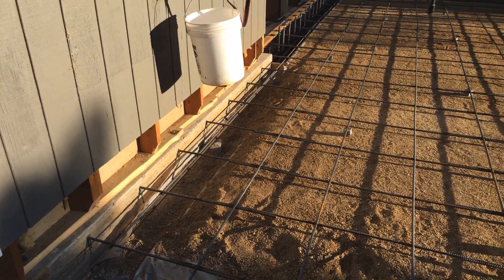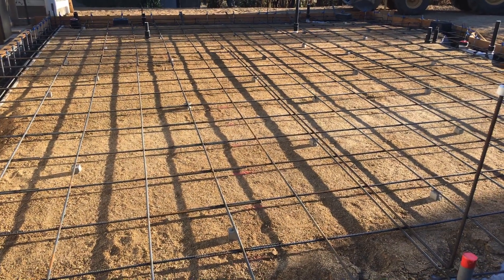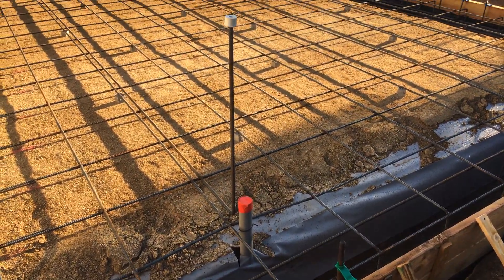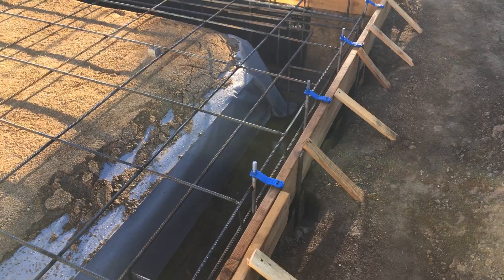You can see all those bolts over there. We have number four rebar, 18-inch on center in the field. There's the electric conduit where the subpanel is going to go inside the closet.